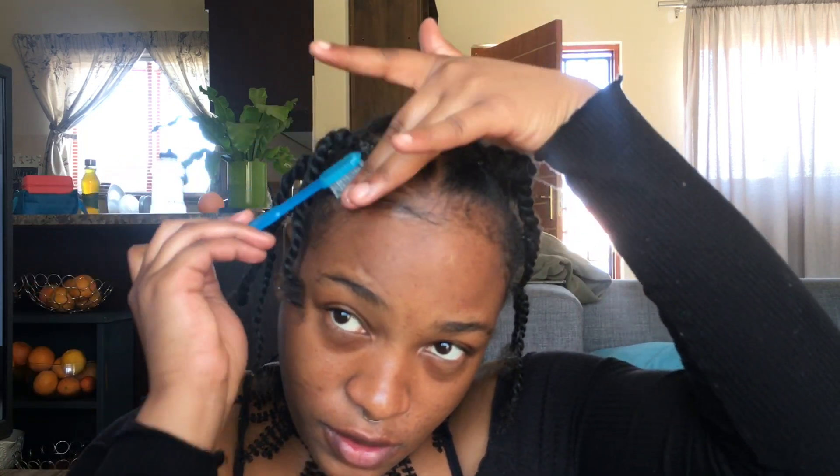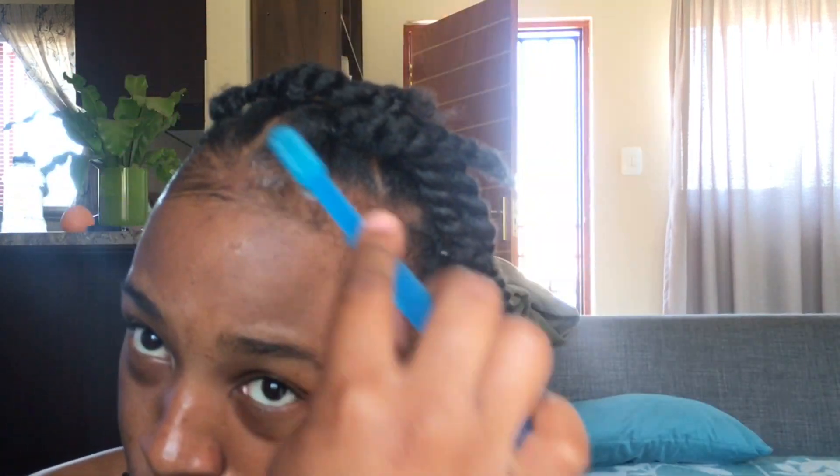After I'm done, I take my gel wax and lay down my edges and baby hairs, just creating the illusion that my hairline is neat. I do use the anti-gravity gel sometimes, but the gel wax has a better hold, even though I don't use it all the time — that's how I do my edges.